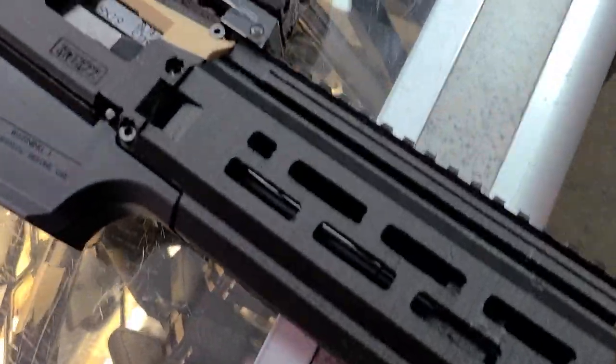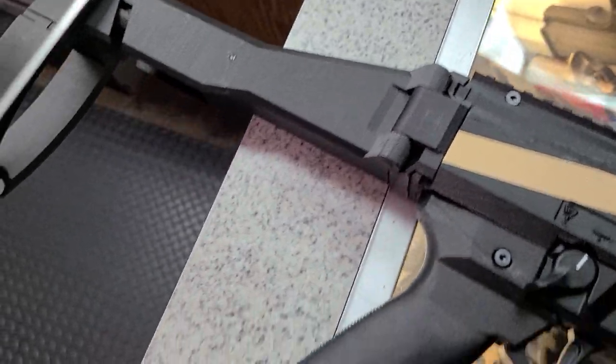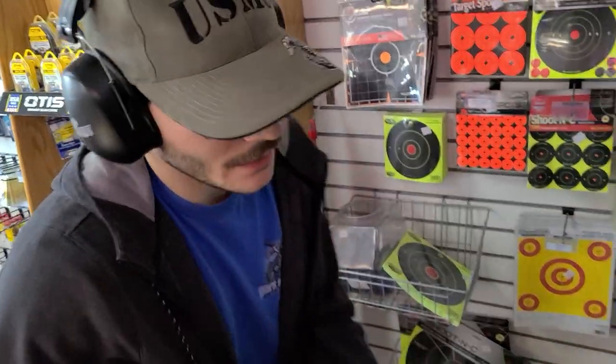Do you need to borrow somebody else's name? Completely 3D printed CZ Scorpion. It's nuts. We're gonna go see if it blows up or not — it might.